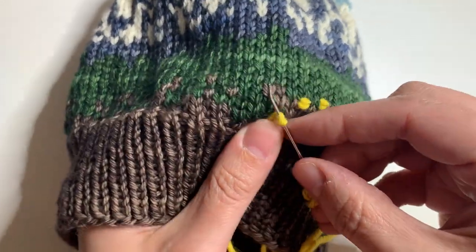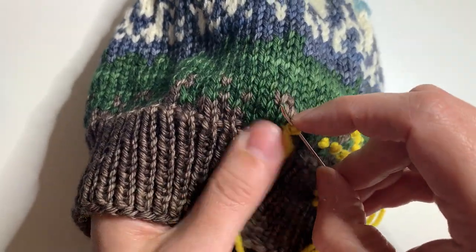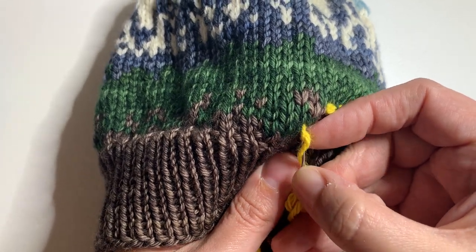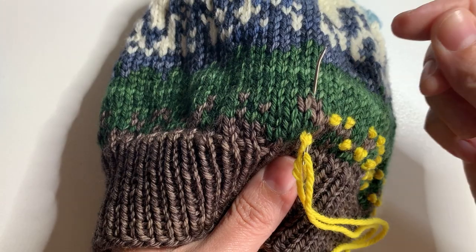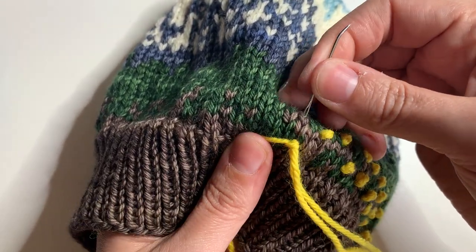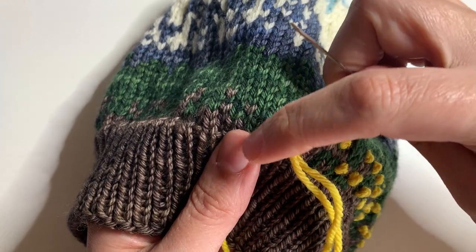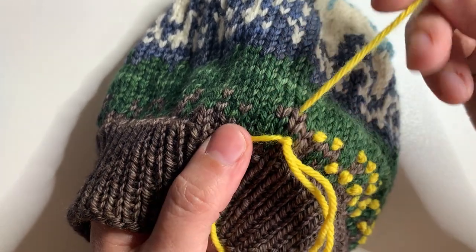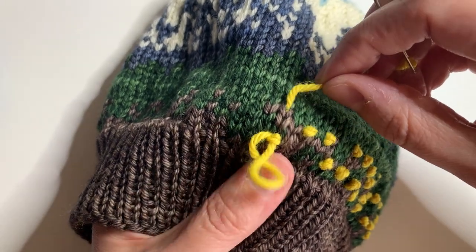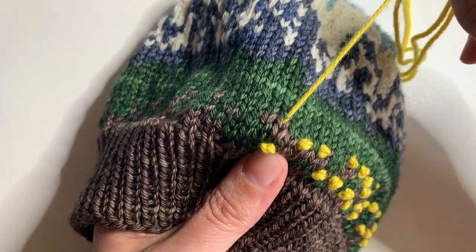I put my hand inside the hat, put the needle back very close to that same hole, and then bring it up in the position where I want the next knot to go. I'm going to very gently pull the thread through while maintaining slight tension on that side of the yarn that was pulled to the left, and then let go to form the knot.